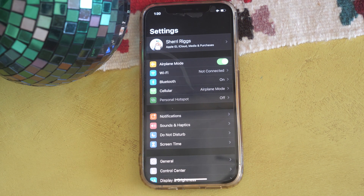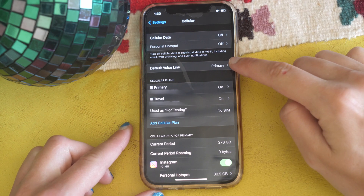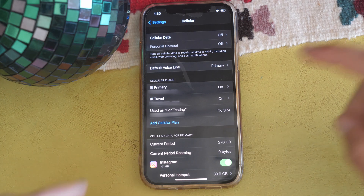The next section covers what the default eSIM settings are and how they affect your original cell phone plan. When you set up your second plan — which will likely be your eSIM plan — you can customize it through the setup process. Generally, the default settings will make your original line your default voice line, so all texts and phone calls go through it unless you choose to make individual contacts go through specific lines.